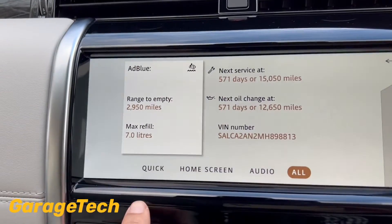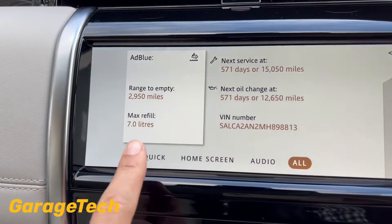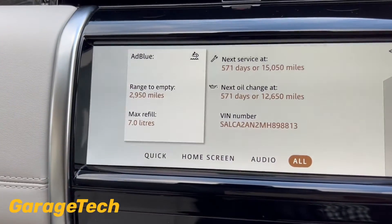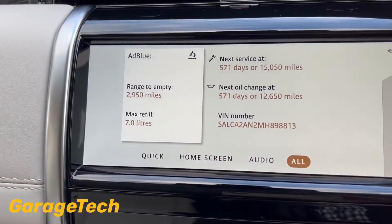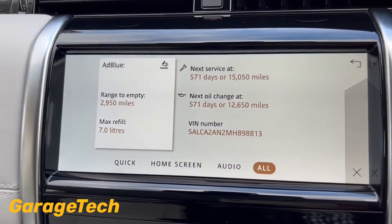You can see it then displays your AdBlue information. My range shows 2950 miles left, and to refill it back up to the max I need to add seven liters. It's easy enough to refill — you just do that through where your fuel filler is. You'll see the blue cap there to fill it up.